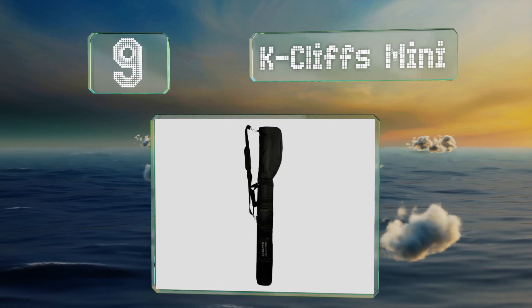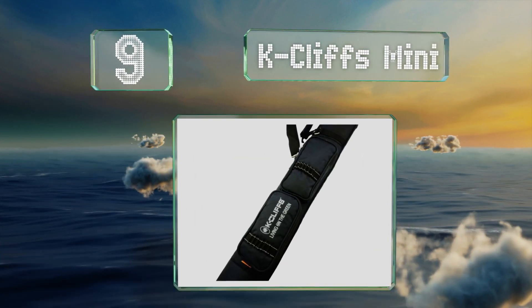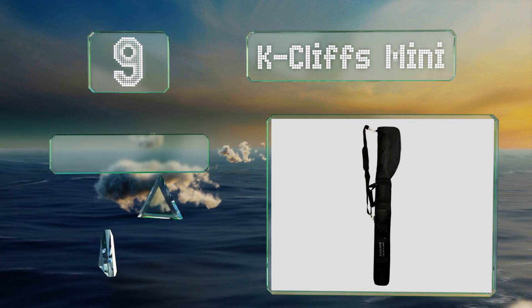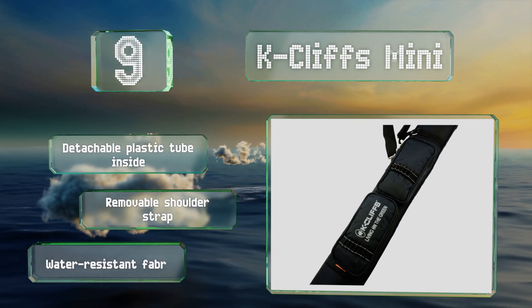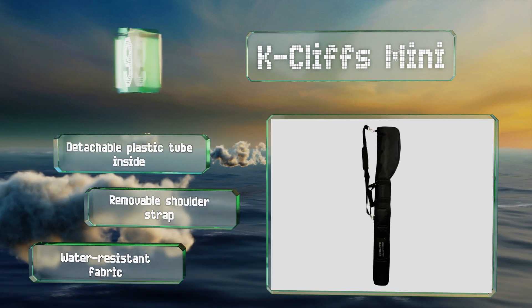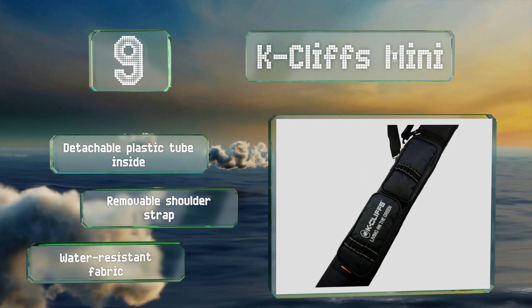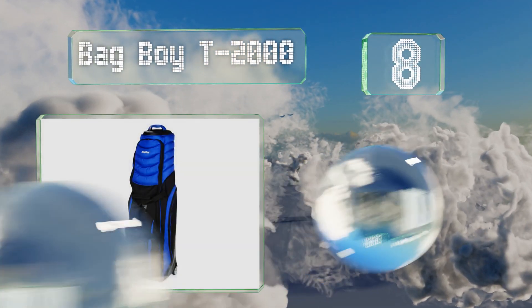At number nine, if you want to squeeze in some shots at the driving range in the middle of a busy trip, you'll appreciate the lightweight and compact K Cliffs Mini. It holds six to seven clubs with space for a driver, though some complain that the storage pocket zipper is oddly placed. There's a detachable plastic tube inside and it includes a removable shoulder strap. It's made of a water-resistant fabric.